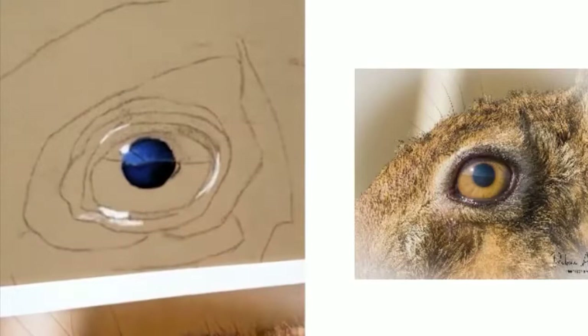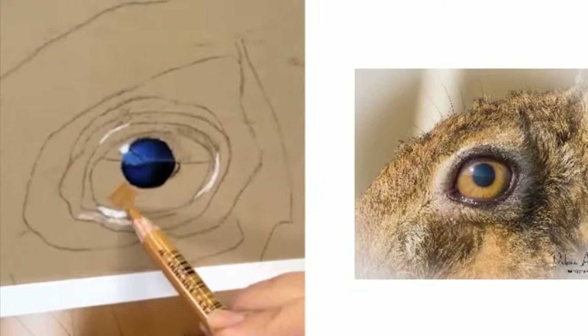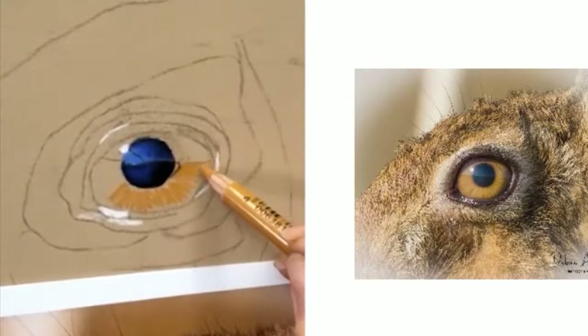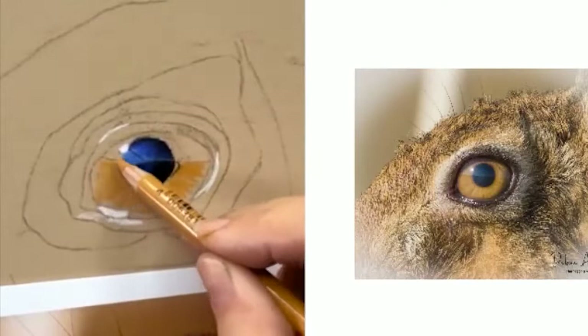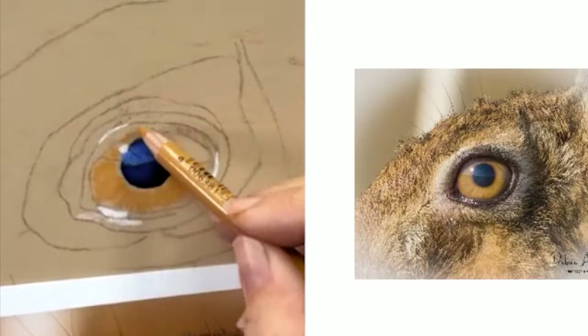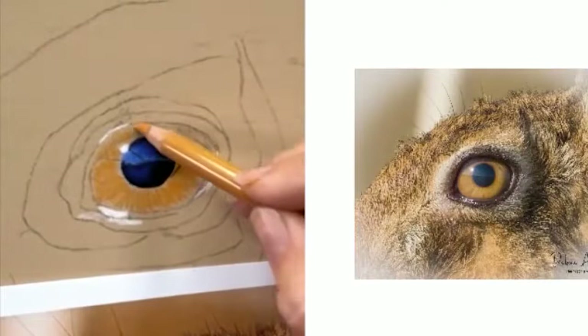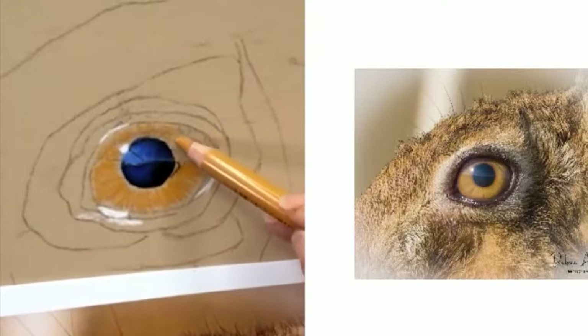If you've only got the colours I recommended, that's fine. But if you've got others, you could throw a bit of orange in there, even a little bit of yellow if you want it brighter. I'll use the 685 and block this in all around the iris. I always like to do my strokes heading towards the pupil, and I'm not using a lot of pressure.